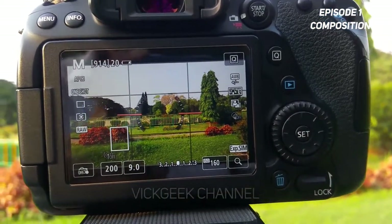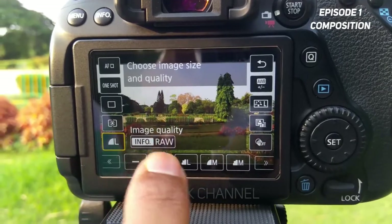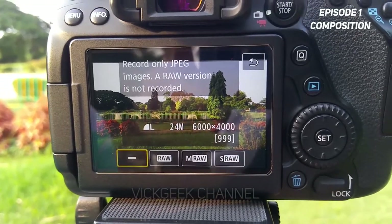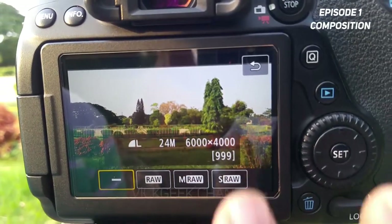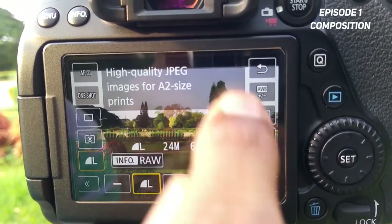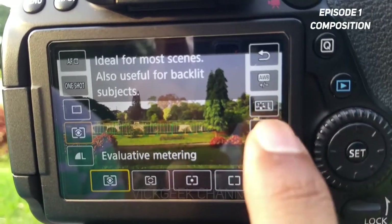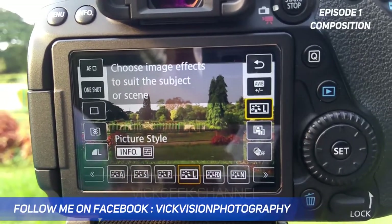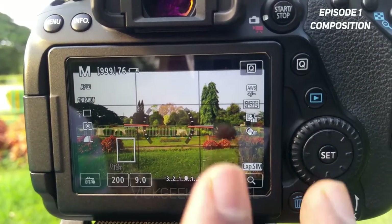Once you're set with composition, decide whether to capture RAW or JPEG. I usually prefer RAW because you can post-edit properly and the sensor captures the most data. For this video I've chosen JPEG large size. Make sure metering is set to evaluative metering. Also check the picture style — it only works for JPEG. I have it set to Landscape, which increases sharpness and saturation.